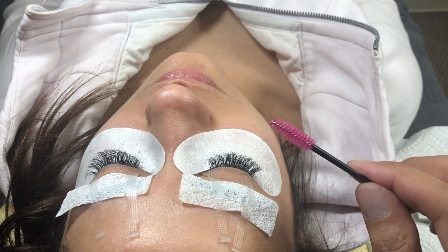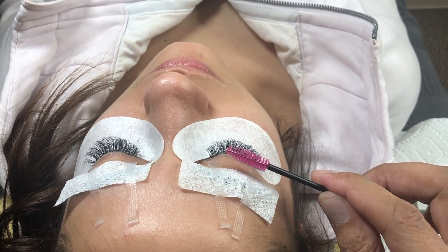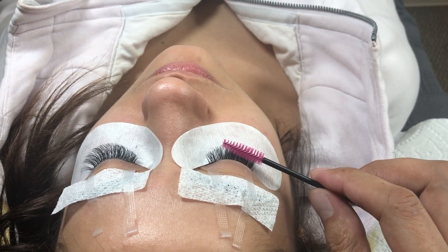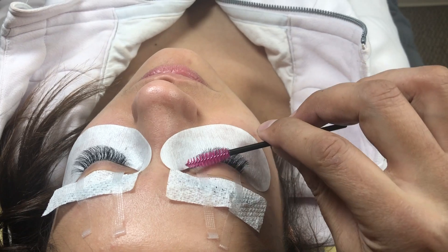When you brush through the lashes, you want to start from the tips, then the middle, then the ends. If there's a snag, you want to find it — you don't want them to find it first. So we're going to go through the edges and tips slowly, then down into the middle. So far so good.